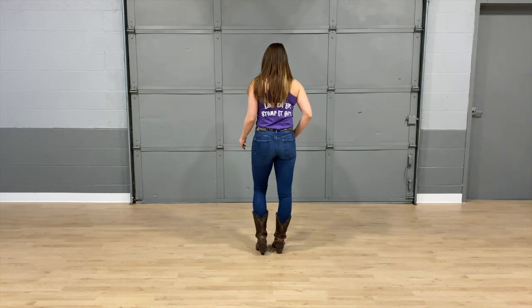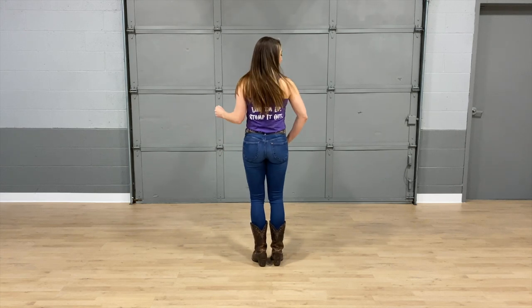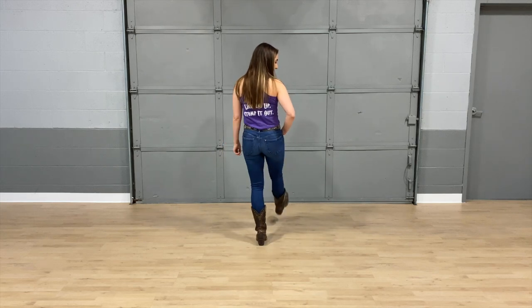So let's put some counts behind that, take it nice and slow. Five, six, seven, eight — bump it one, two, bump it three, four, five, and six, and seven, eight.